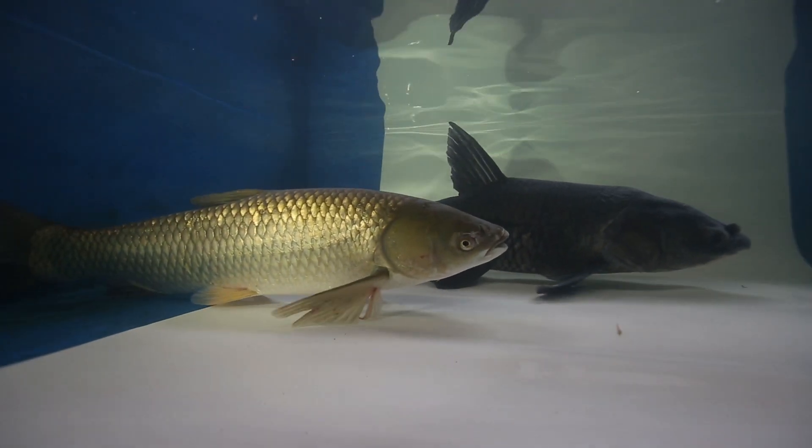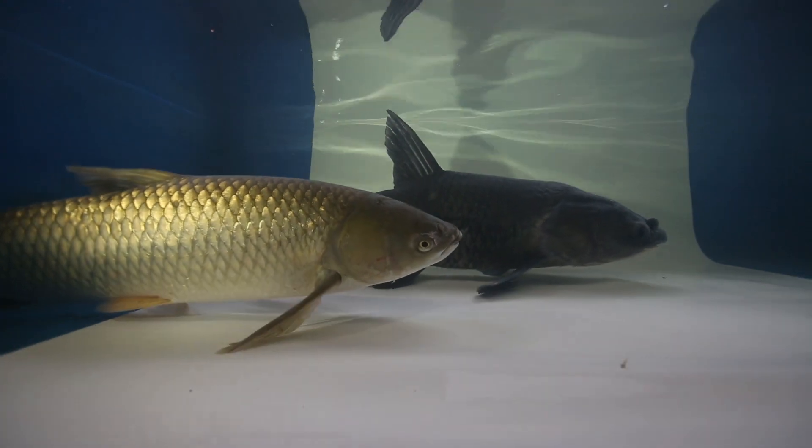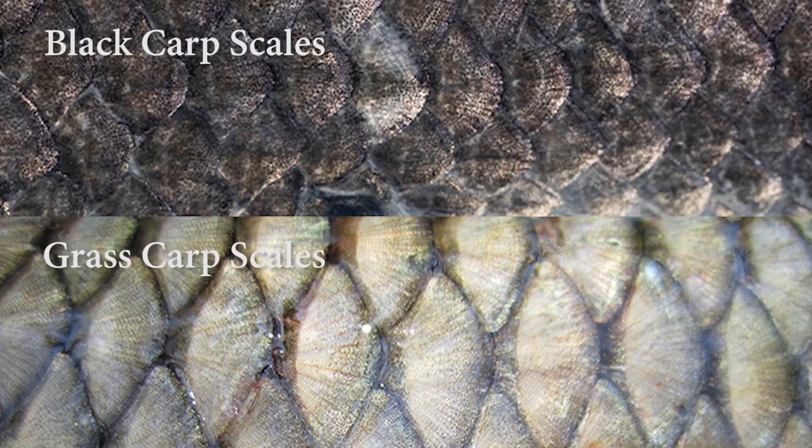Grass and black carps are easy to confuse since they are similar in body shape, size, and fin placement. They also both have large scales.